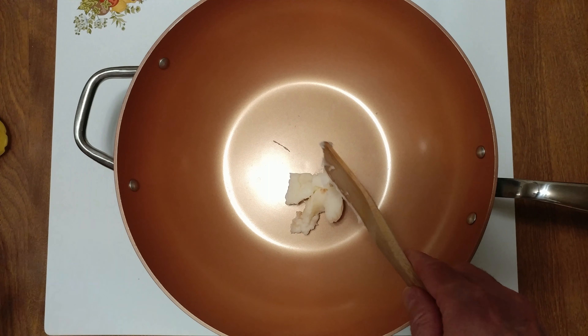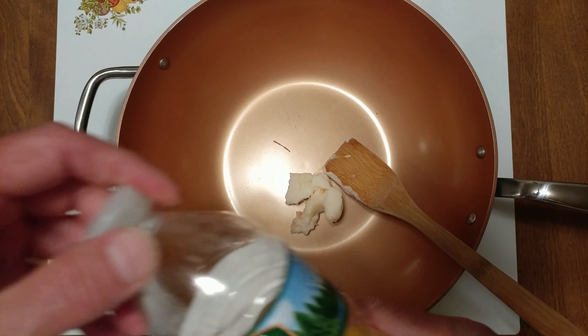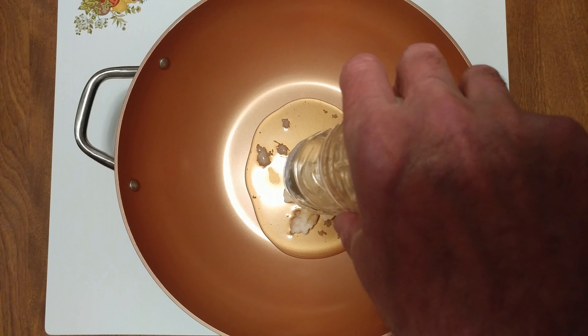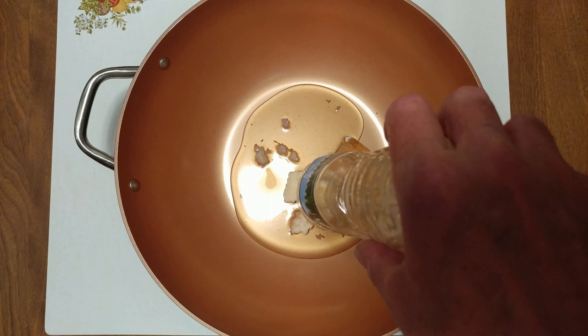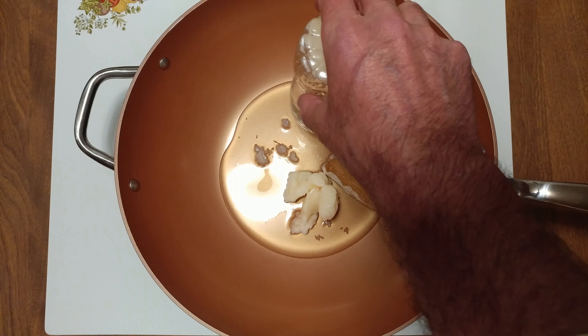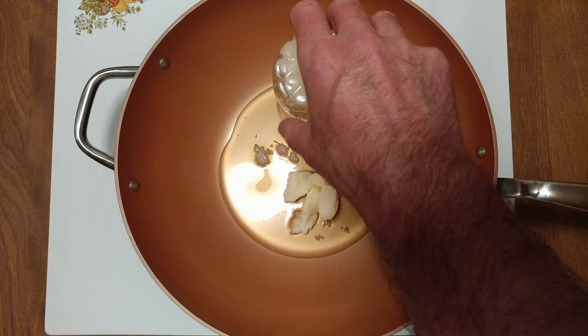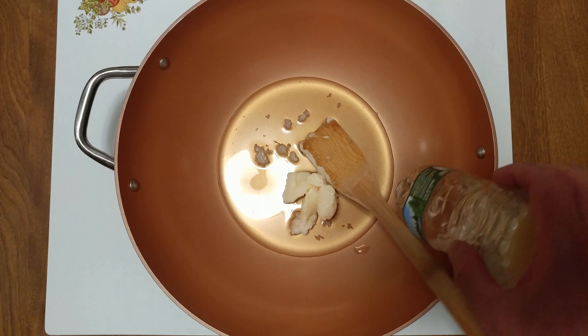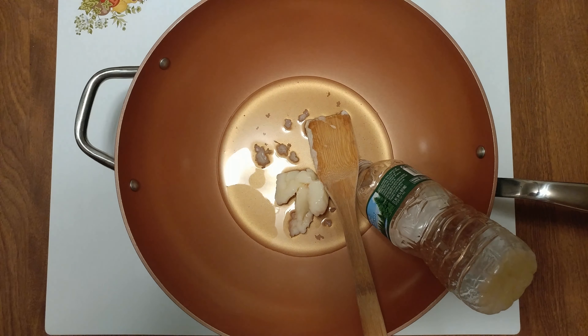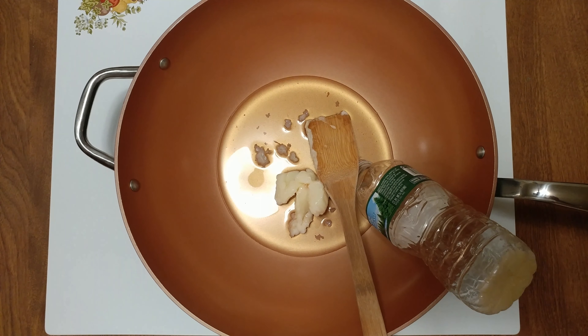Six pounds of Dahlia Onions. I've saved some baking grease drippings and some sesame oil. What we're going to do is heat it up and put it in the baking — well, we're just doing onions tonight. Six pounds of Dahlia Onions.